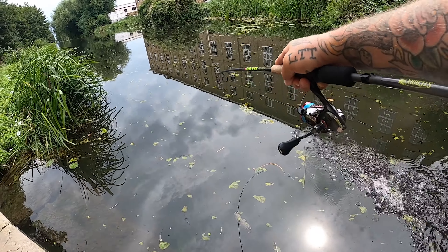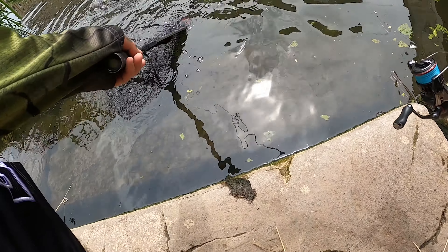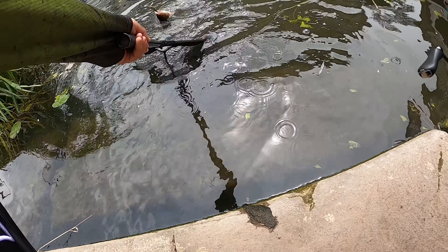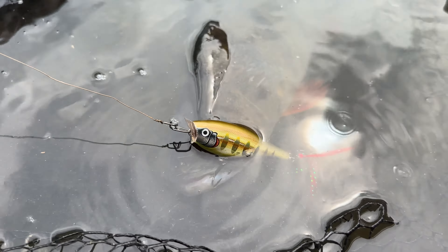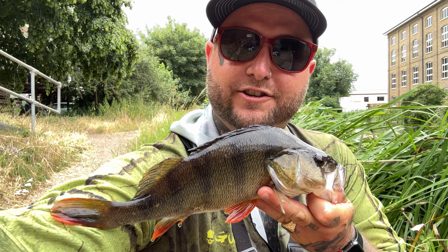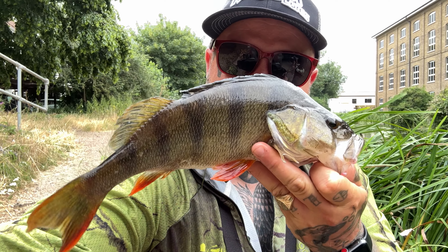Yes! Just in time — perch! Just in time before that boat came through. That's the result of my first spot. I'm going to pop this one back; there are a lot of people around. I'm going to move on and find somewhere new — maybe go back up the river and bounce through some more bridges, see what we can do.